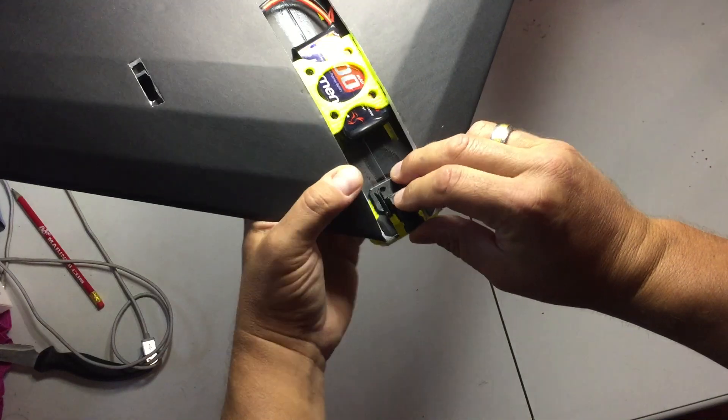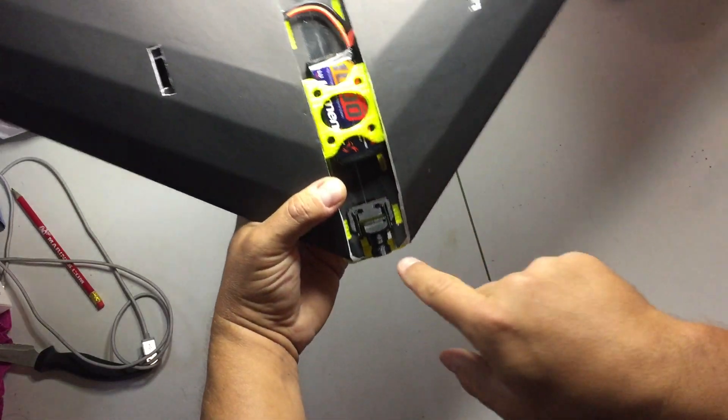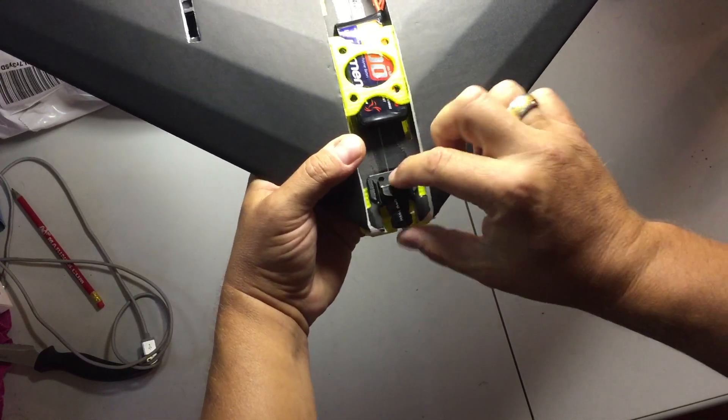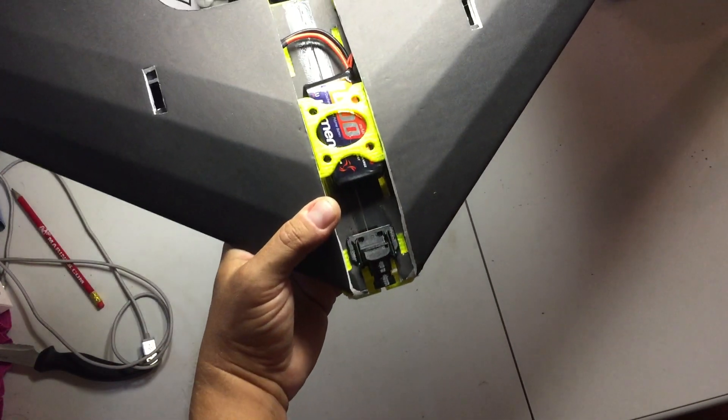You can fit it in there and push it back. It's got a couple of holes in there so that you can drive a couple of barbecue skewers down in there to lock it in, which I'm not showing here.